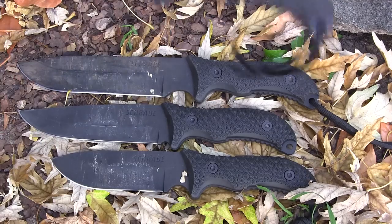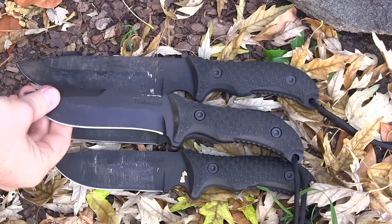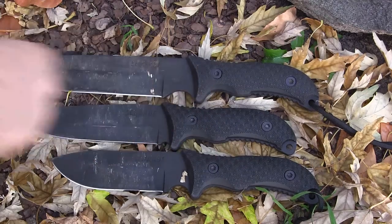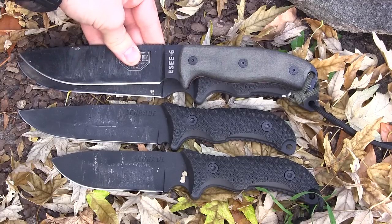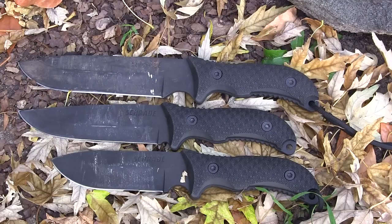Here is the Schrade SCHF26, previously reviewed on the channel. It has the exact same handle as these new bushcraft knives and is very similar to the F38, just about three-quarters of an inch shorter. The F26 has a very deep hollow grind compared to these, which almost have saber grinds by comparison. Also, running in the SE-6, the Schrade has about a quarter inch longer blade but is almost the exact same length and very similar in size to the SE-6 or a RAT-7.